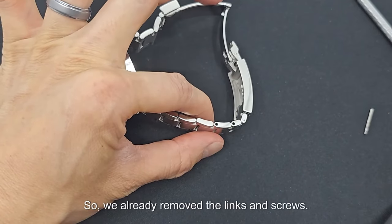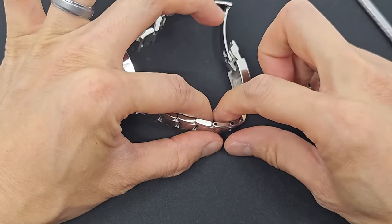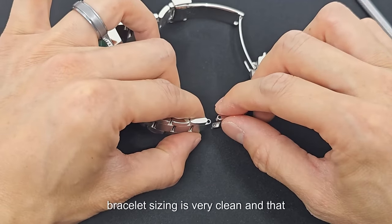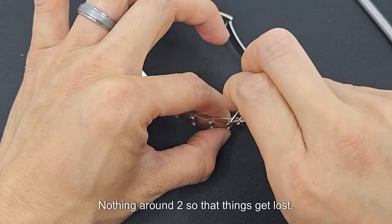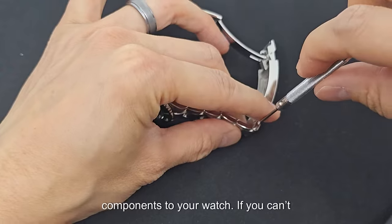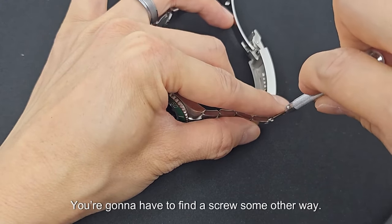So we already removed the screws. Make sure you keep these to the side — don't lose them. When you're actually doing the bracelet sizing, you want to make sure that your whole work area is very clean with nothing around it, so that things don't get lost. Make sure you'll be able to find all the components of your watch. If you can't find a screw after unscrewing it, you're not going to be able to wear your watch.